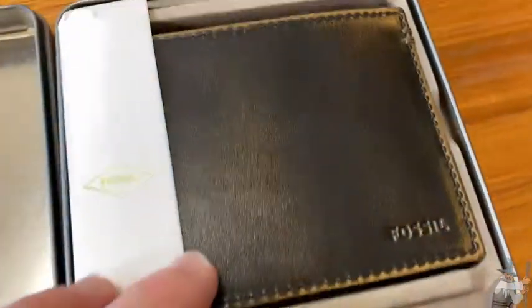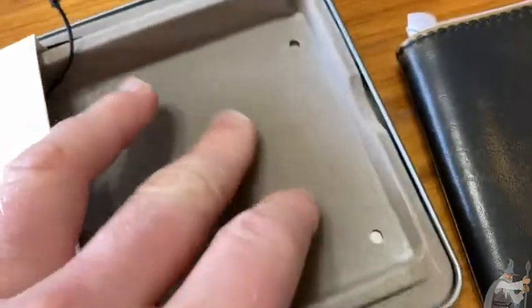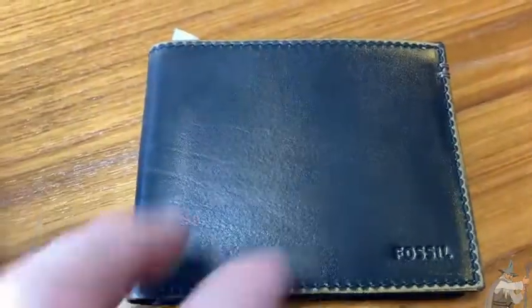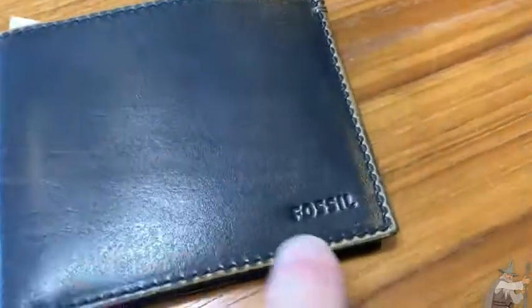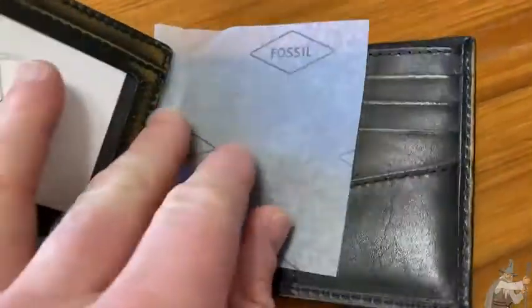Let's take a closer look at this awesome wallet. I am still totally blown away by the case — it's really nice. I did not expect this wallet to come in such a nice case. It's all smooth and velvety. By the way, the color of this one is black. So even though it might not look black, that is the color you are seeing. I think the fading might make you think it's brown, but the official color of this wallet is black. There's the Fossil emblem. Let's open it up and see what's inside. That is nice — look at the packaging.